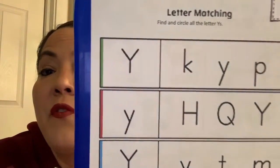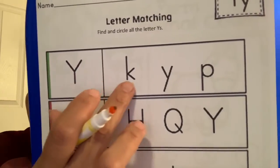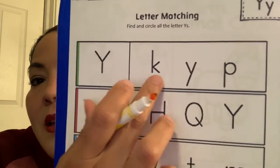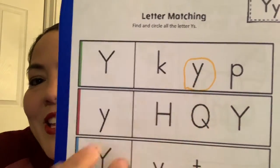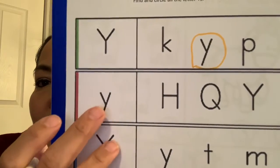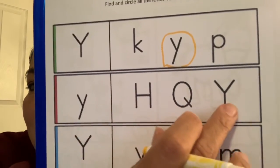I want you to help Miss Lisa find the letter Y. So here we have big Y — do you see another Y in this row? There it is. Circle the letter Y. Good job! Okay, let's look at this little Y here — can you see another Y in this row?